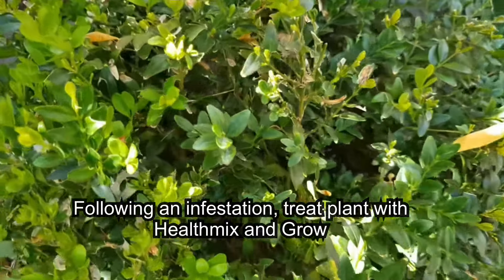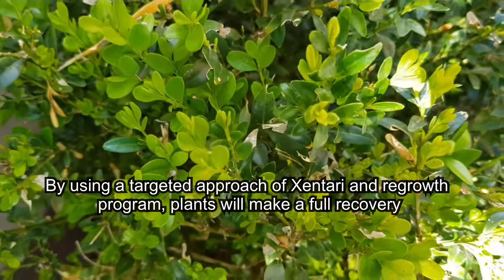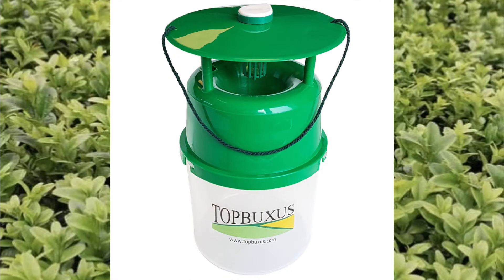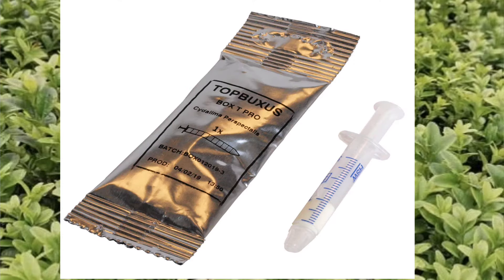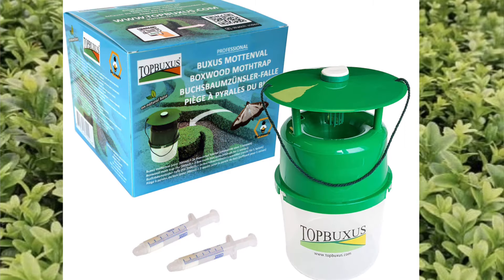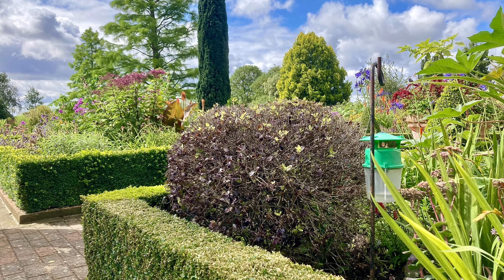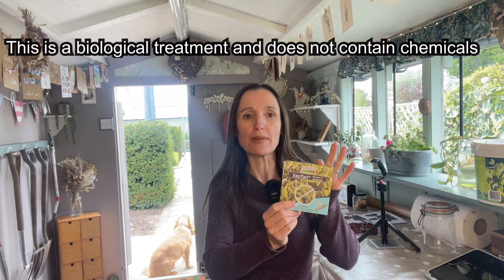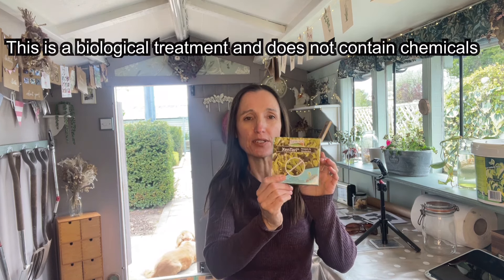Treatment needs to be repeated several times across the season. Top Boxes also sell moth traps, which work by using female pheromone in the traps to attract the male moths. They won't catch all the moths, but they're very useful for letting you know that moths are present in your garden. Once you know they're present, you can predict when the new box tree caterpillars will hatch and use your biological treatment at exactly the right time, making sure it's being used effectively.